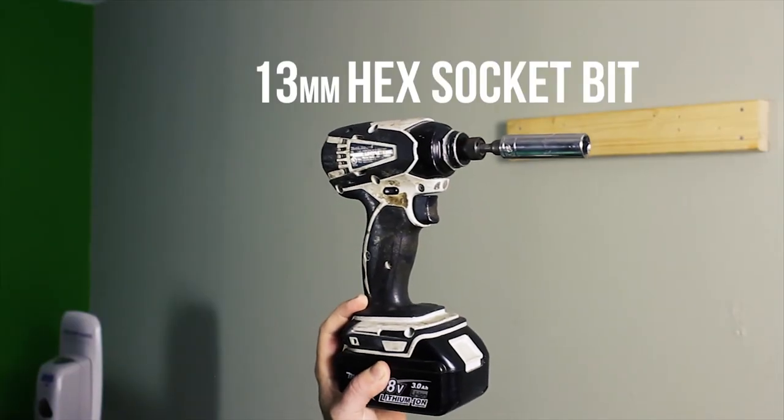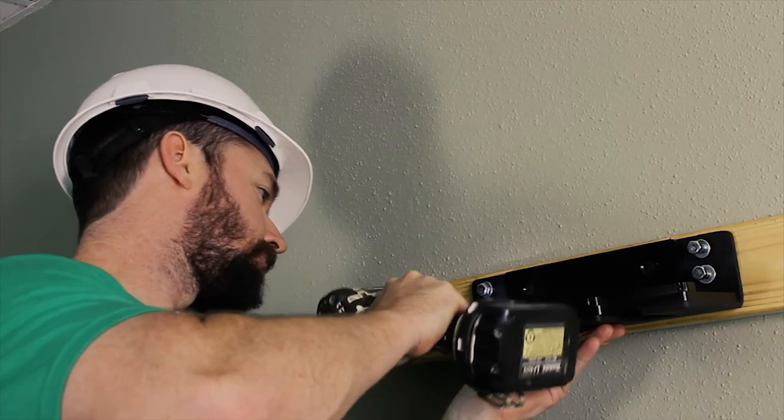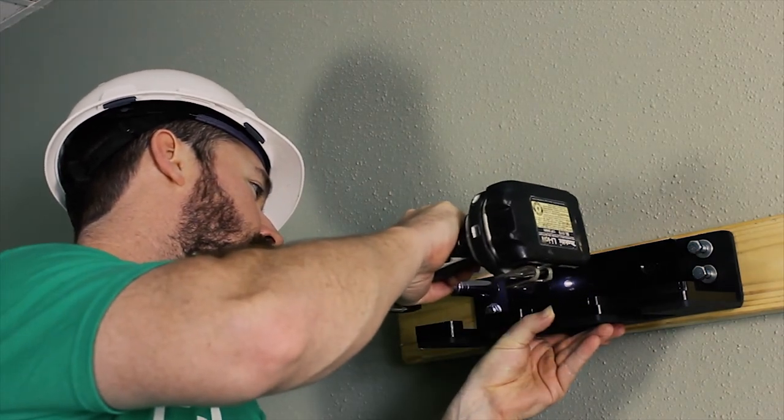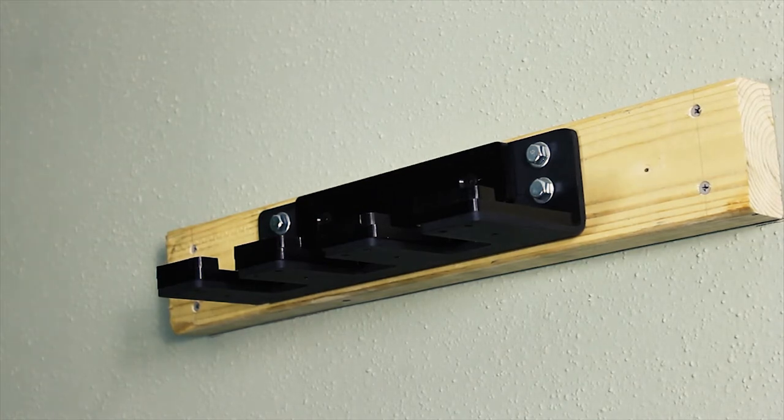Grab a 13mm hex socket. Now we're going to use the included hardware to fasten the bar holder to the stringer. Great job, Construction Steve!